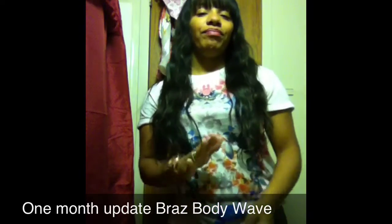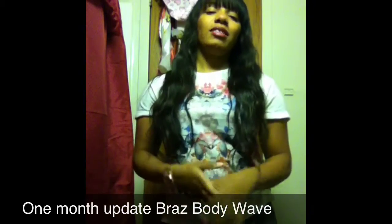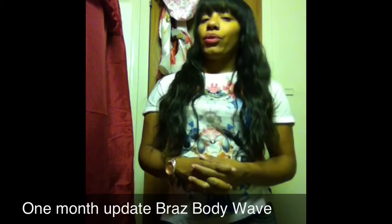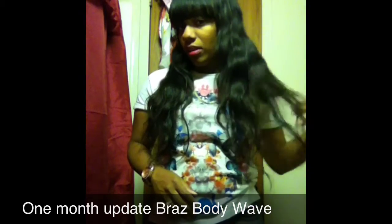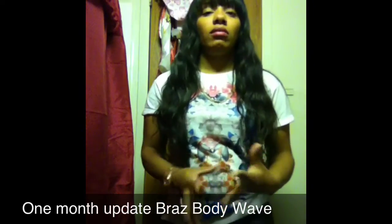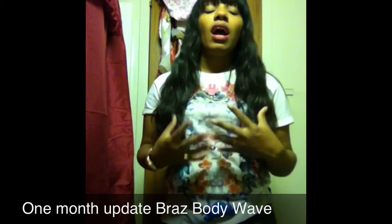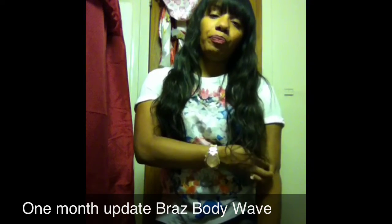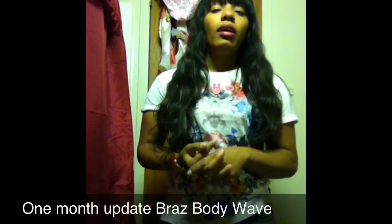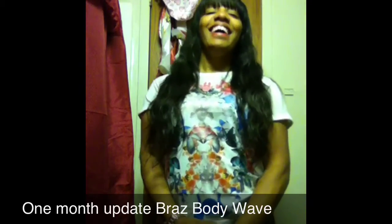That's the main con for me — it's supposed to get better over time, not be at its best only at the initial install. You should be learning to love it even more, not wishing it was the way it was when you first got it. That said, I do get a lot of compliments. I just don't recommend straightening it if you want to keep those curls and that body wave.